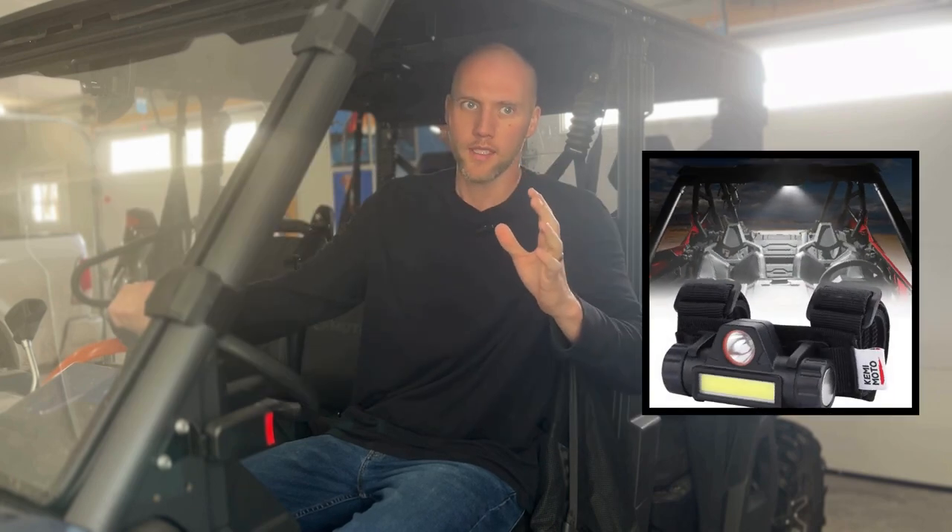You're here to check out probably one of the coolest lights you can find on Amazon. I want to give a shout out to the crew over at Kemimoto - they're the sponsor of today's program. I'll link their website down below. Kemimoto has a website and also an Amazon storefront, so the link to this flashlight will be in the description.